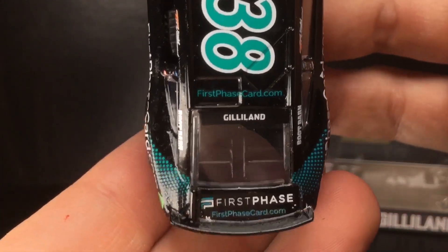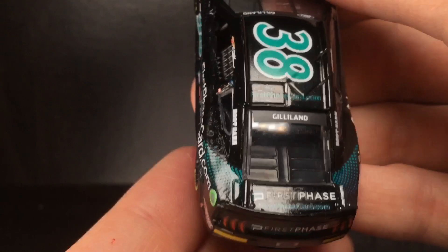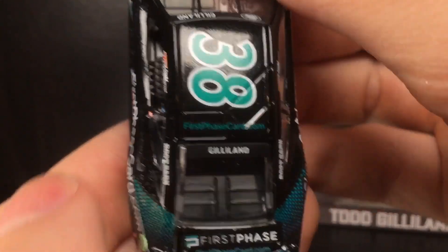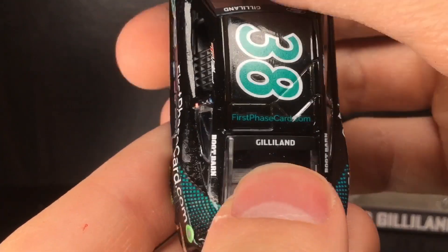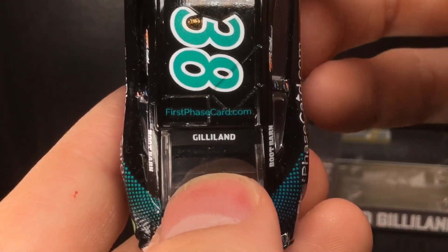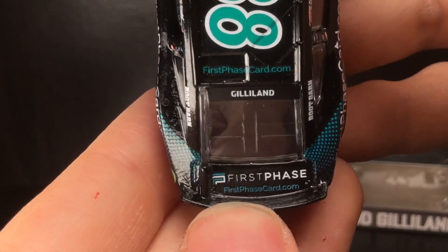On the back window you've got firstphasecard.com and Gilland's name, and it is so cool to see Gilland back in the 38 car. His dad, for those who don't know, drove for Robert Yates Racing — from around 2006 to 2013 — and drove the M&M's car before Kyle Busch came on board. He actually sat on the pole for the 2007 Daytona 500, so it's really cool to see the Gilland name back in the 38. I really hope they get a chance to do a Robert Yates throwback.